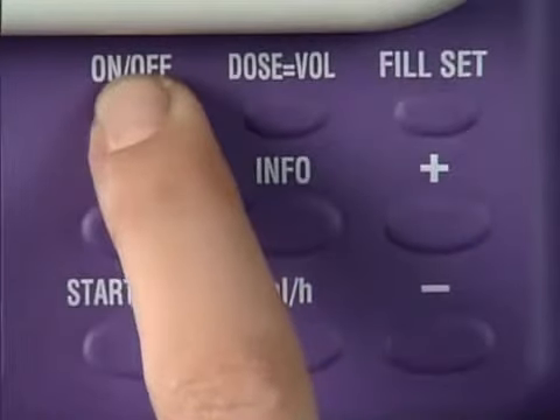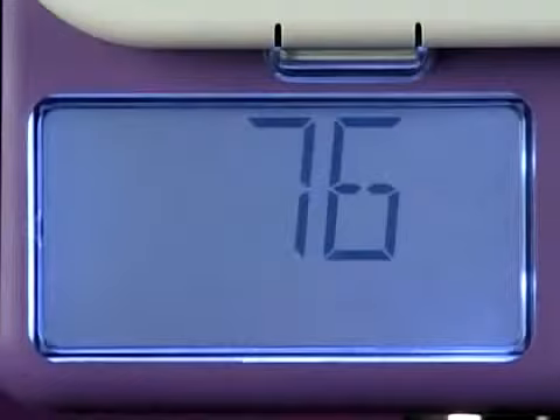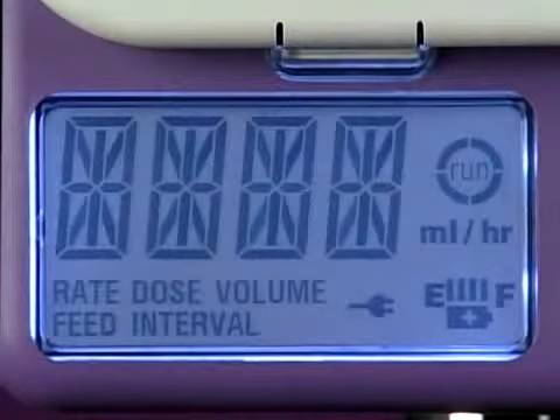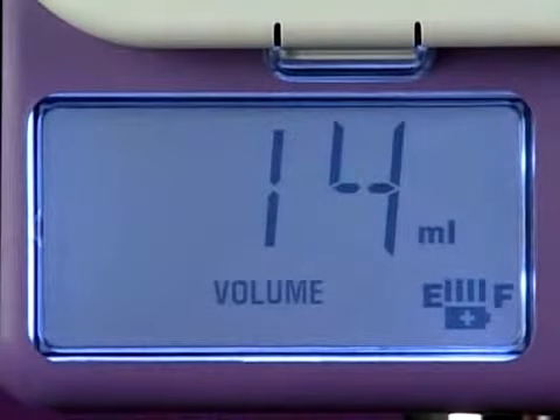Switch the pump on by pressing and holding the on-off key for two seconds until you hear a beep. The pump carries out a short self-test during which the serial number appears in the display. The series of numbers ends with the total volume delivered since the pump was last cleared.